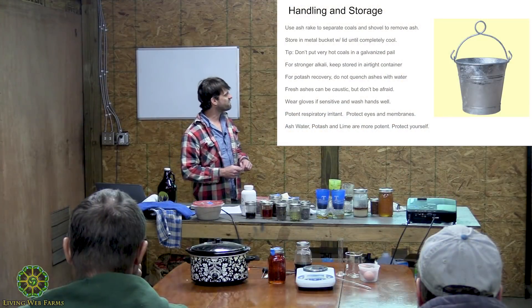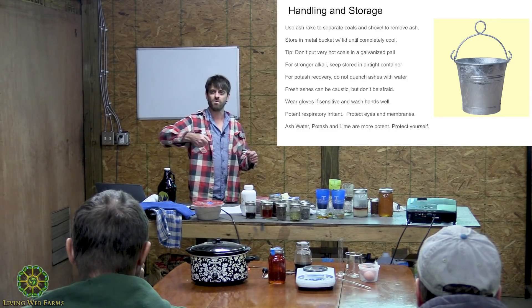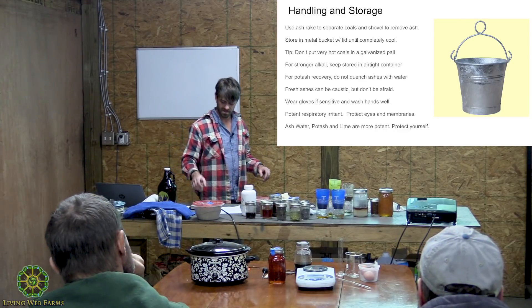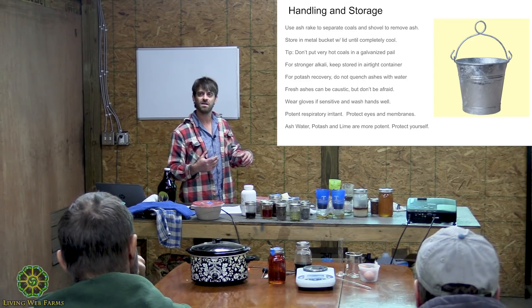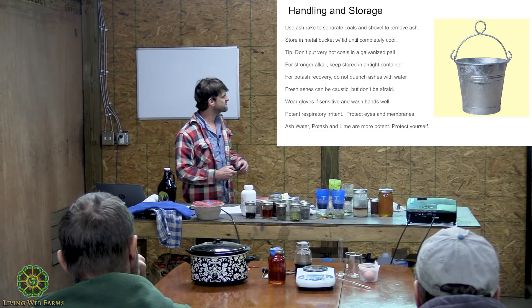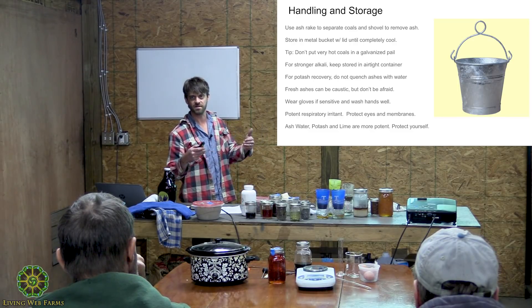One thing I like to do is keep an ash rake and rake my coals forward in the stove, pushing my ashes towards the back. That way you can completely burn your charcoal — get it close to your air vents, burn your char really hot, and then you'll get really nice pure ashes. Definitely invest in an ash rake. Pull that charcoal right up next to your air vents when it's nice and hot.